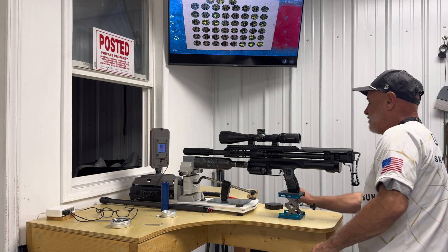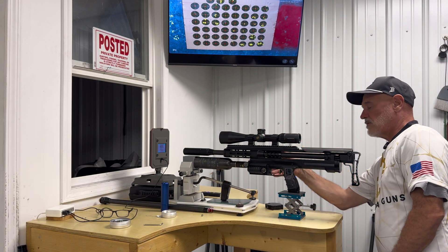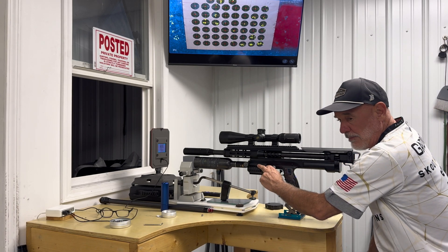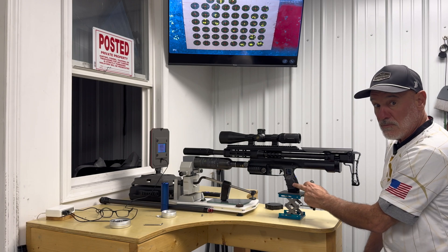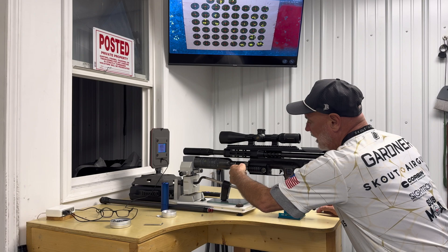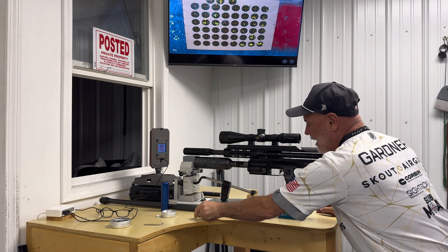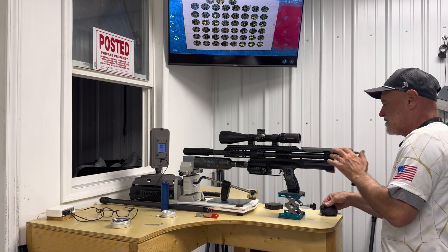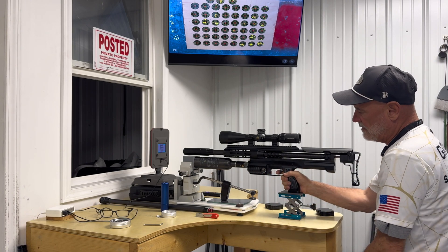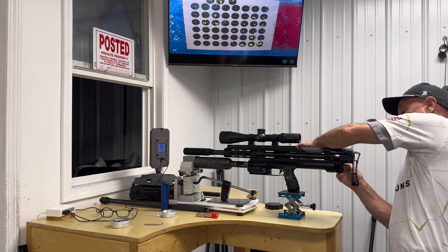I don't want quite 900; I want about 890. So I'm going to come in on the high pressure. At this point the low pressure is set, and we only have two things to adjust: the high pressure for velocity, and then we'll start to move to our dwell once we get everything around the right velocity. I'm going to move this just a very little bit. It's a good idea to cycle a few times after you've changed the regulator — it just settles the regulator in.